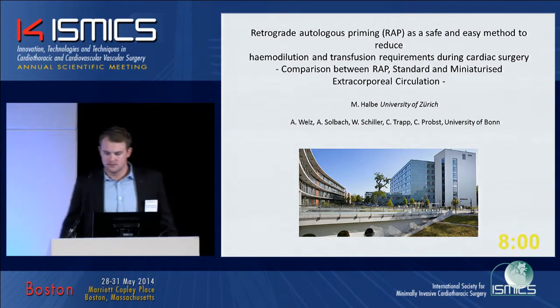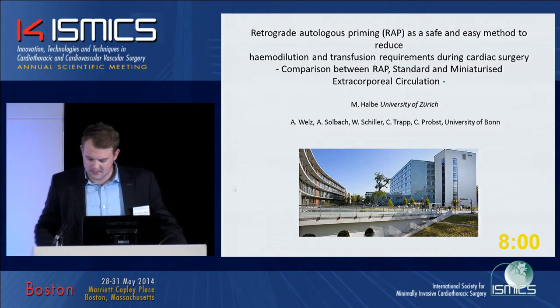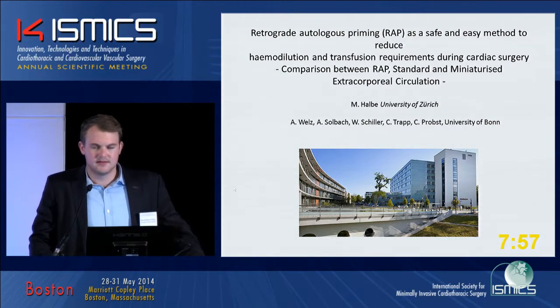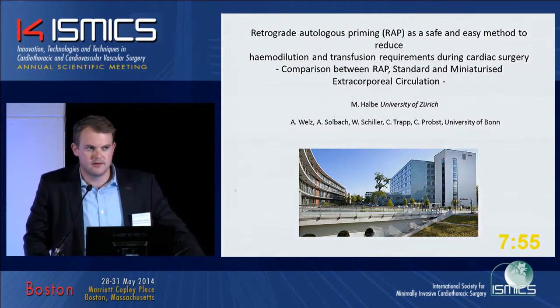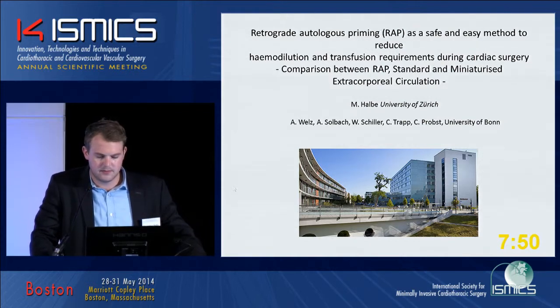Comparison between RRP, standard, and miniaturized extracorporeal circulation. Dr. Halbe. Good morning, ladies and gentlemen. My name is Maximilian Halbe. I'm a perfusionist from the University of Zurich. The data are from the University of Bonn.